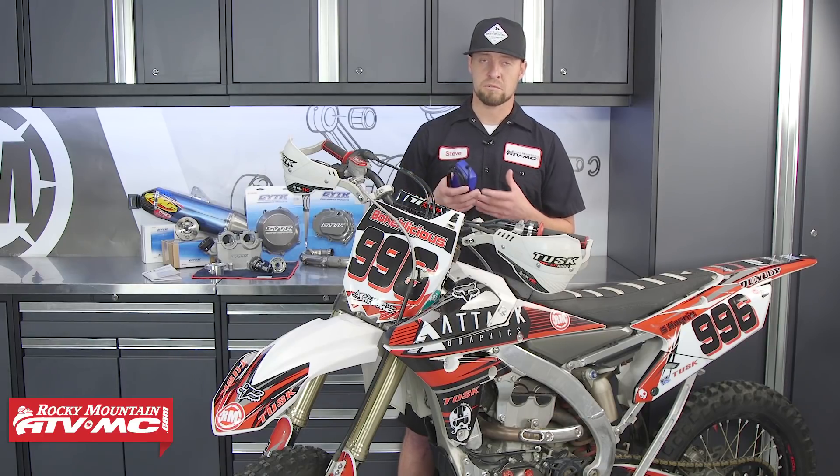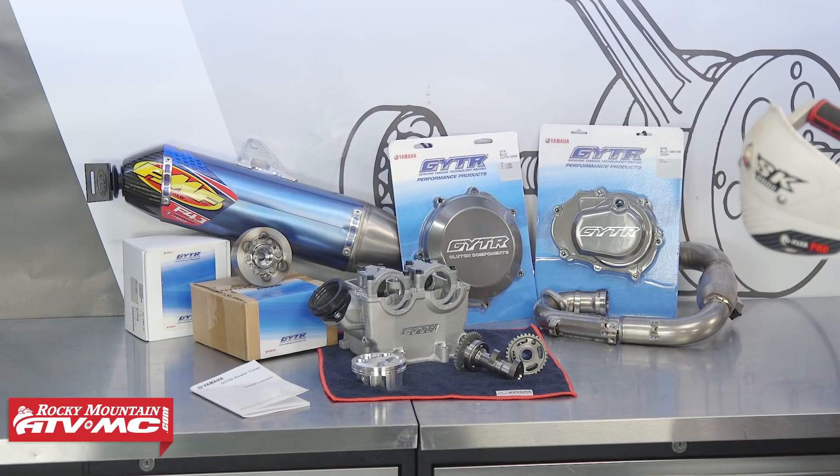The Yamaha GYTR power tuner has been around for quite some time on fuel-injected bikes, and a lot of guys don't know that these bikes are tunable. Yamaha has made that possible with the tuner. You can literally plug and play and change the engine's characteristics to suit your riding style. And anytime you add any performance parts, you definitely want to go back in and change the tuning so that it works best with those parts. The other really cool thing about this tool is you can change the tuning for your riding conditions or your riding style.